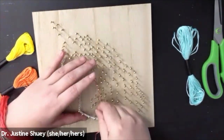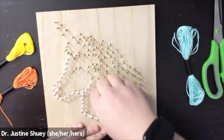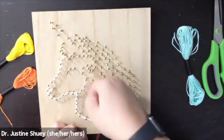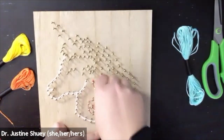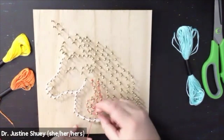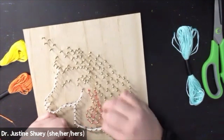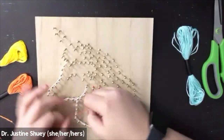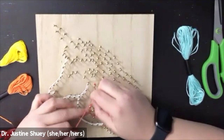Now because these nails are really close together it's easy for the string to loosen up and you'll have to go back a couple of nails. I find it helpful to sometimes put my finger on the top of the nail in order to hold the string in place while I continue looping a section. Again because it is very close sometimes they come undone. I'm going through and doing the inside and then the outside of each nail to give it that thick double line outlining the hair.